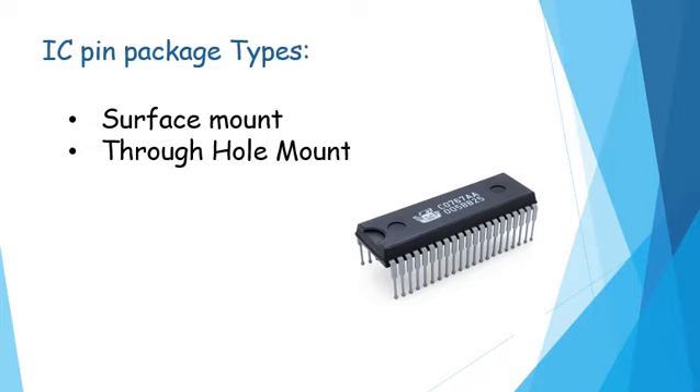Each outer connection on the die is connected via a tiny piece of gold wire to a pad or a pin on the package. These pins can be made of silver, forming the external terminals on the IC as shown here. These go on to connect to other parts of the circuit and are very important because they are the external connections used to connect to the rest of the components and wires.